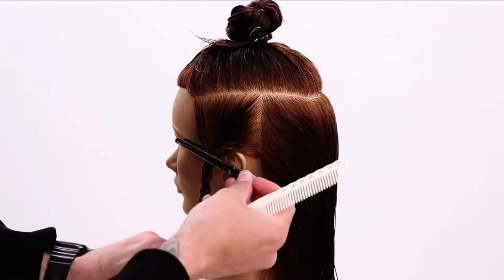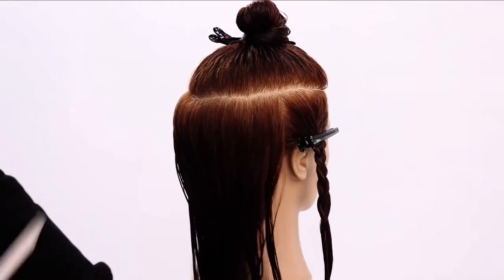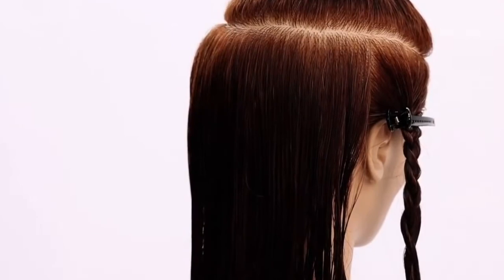I'm not good at braiding — or words. We've got that U-shaped section and then we've got our front and back sectioned away. And then the last thing we're going to do is start sectioning the back, which is going to be a vertical line straight down center back.